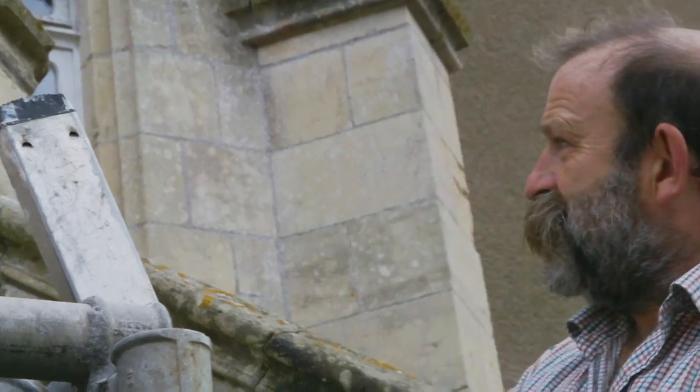Steve, the tiling, plastering, and painting guru they've got, has also done some stonework. So between the two of them they're going to save 3,000 euros and get it done in probably two days.